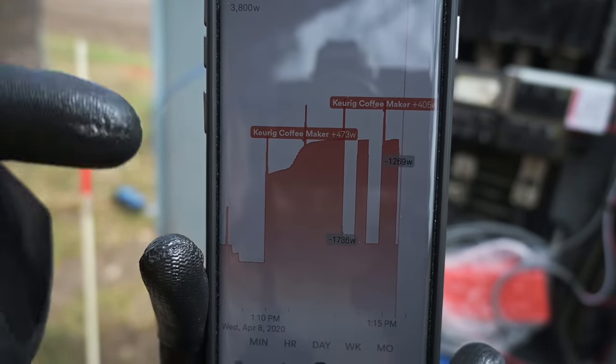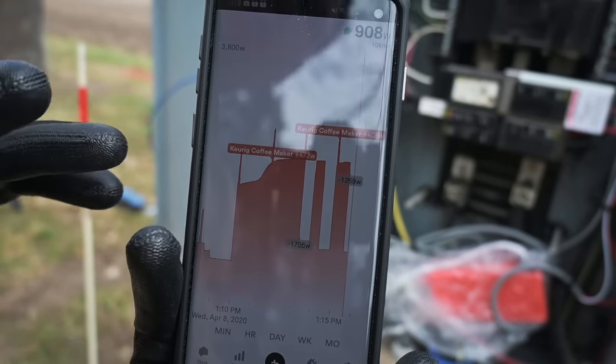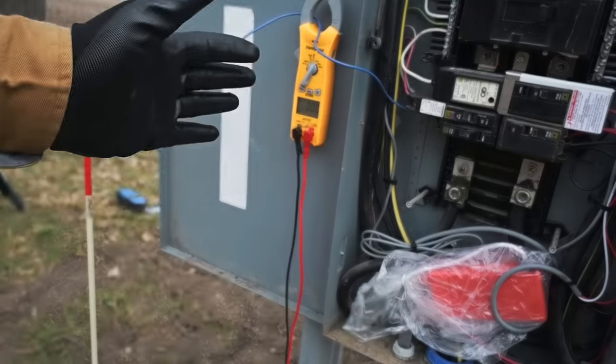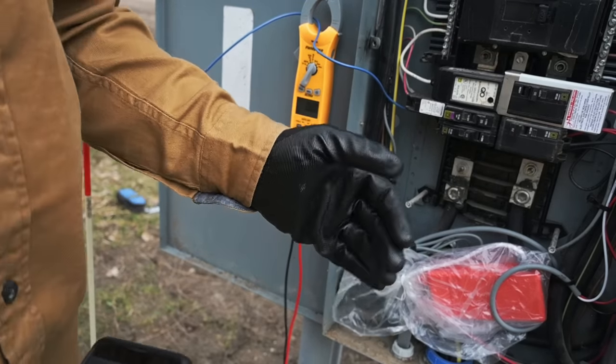Kind of neat — you can track your energy usage and see what's going on on your property. This is just an interesting way to monitor what's going on. Now what I have to be extremely careful of is what we're going to have around this ground rod — a voltage gradient — because that rod over there is at 120 volts.